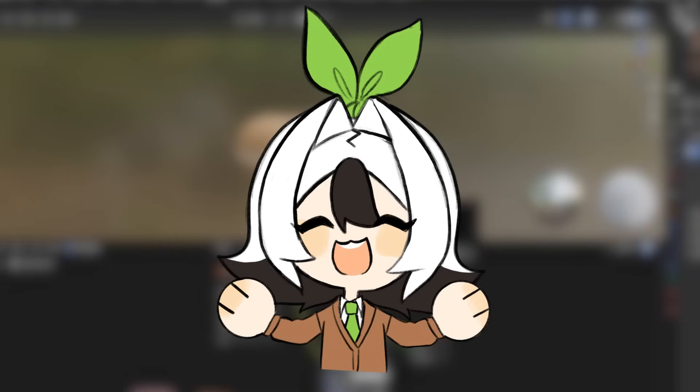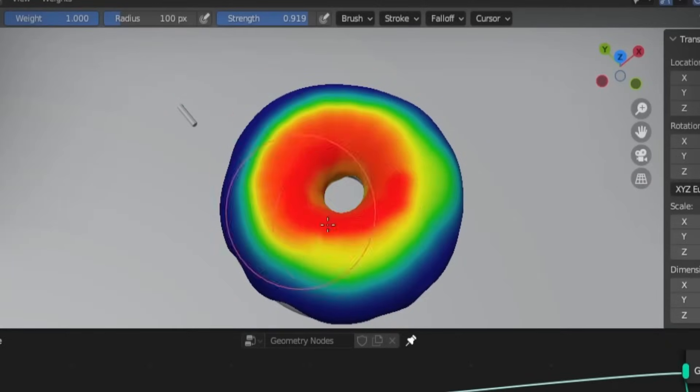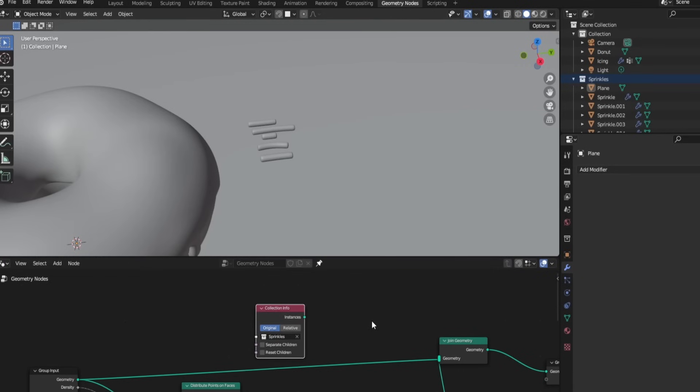My original goal with this video was learning modeling, texturing, rigging, animation, and then rendering it all in one week. From everything that I learned over the course of three weeks, I must have been a crack to think I could have learned that in a week.